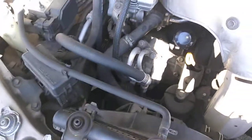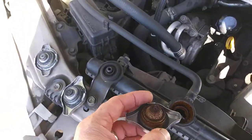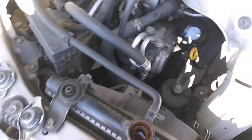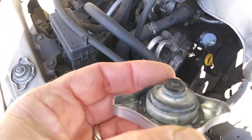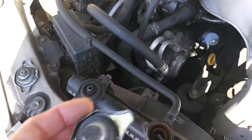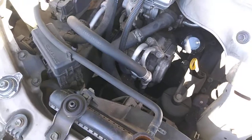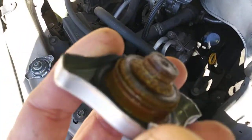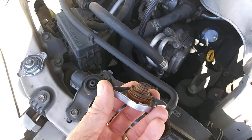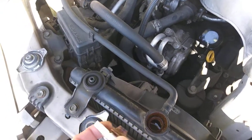The cap is the issue. I will clean it and put it back. This cap is not new — it's used — but I think the cap is not working properly. I need to buy a new one or clean this one, and after that I will test it.